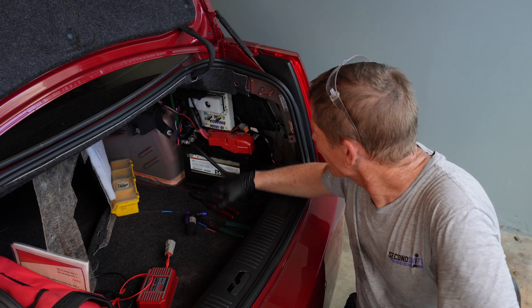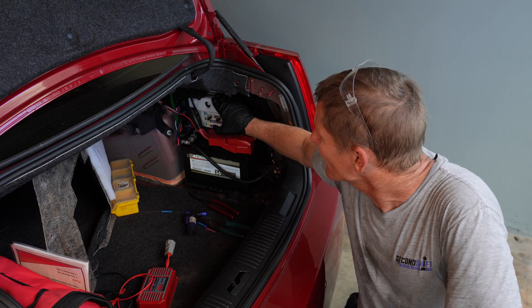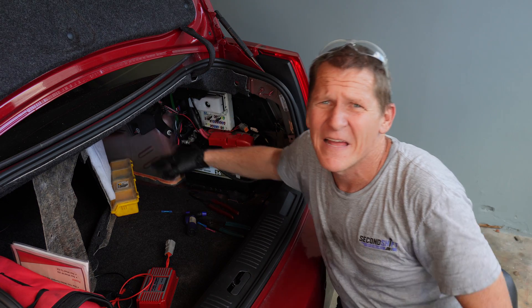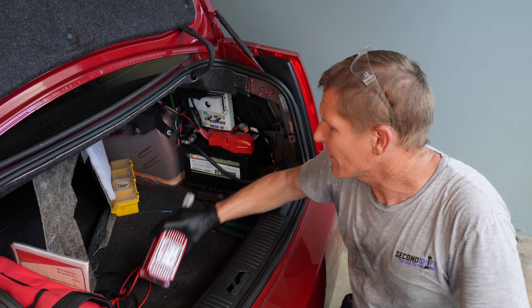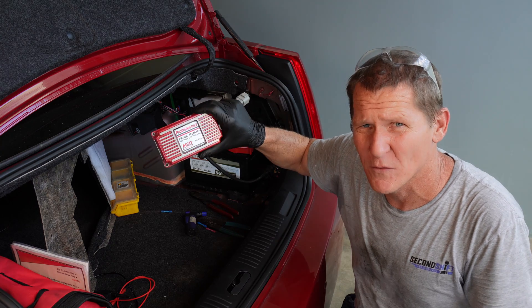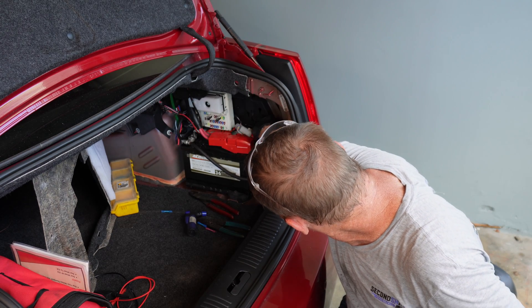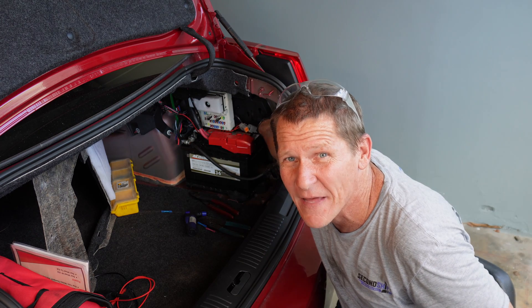Let's take a look at the back of the car where this mounts. In the trunk at the rear fuse block is where the fuel pump control module mounts, just in front of it. That's where our programmable voltage controller was mounted — right here to the right, next to the battery, right to the side of the body.